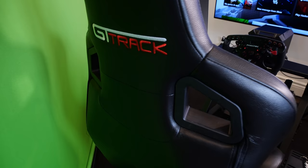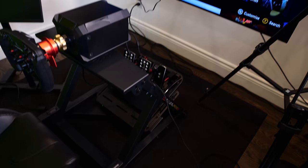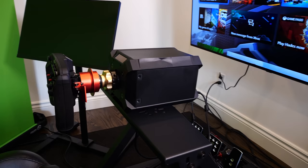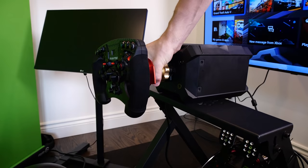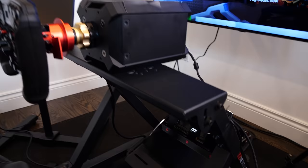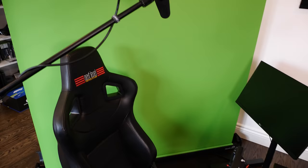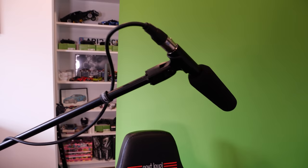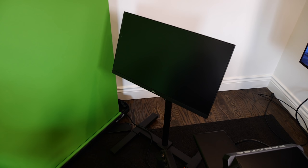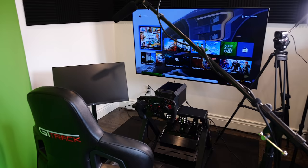The rig I'm using is a Next Level Racing GT Track rig that I can eventually put a shifter or handbrake onto the side. I don't have one on there just yet because I've been playing so much Formula One and Assetto Corsa. The racing wheel itself is super cool — I can take off the rim and swap on another one, whether it be a circular rim, a Formula One rim, or whatever. The pedals are also fantastic. My microphone sits over my head during all the live streams — you never actually see it. There's also a monitor just off to the side for Twitch chat so I can read what you guys are saying.